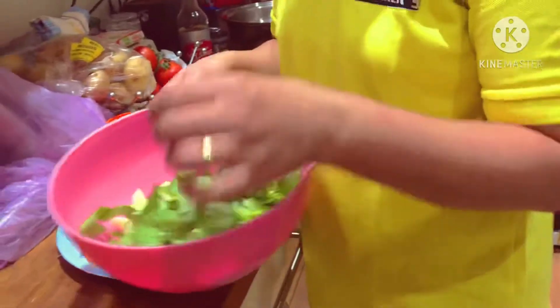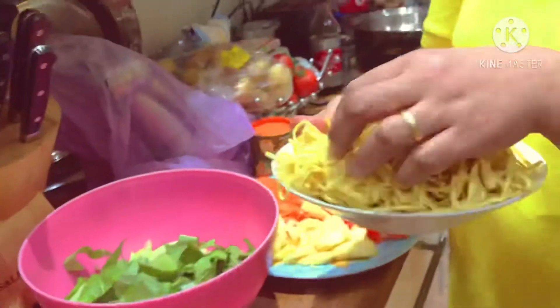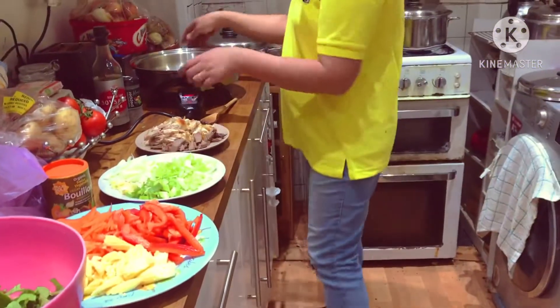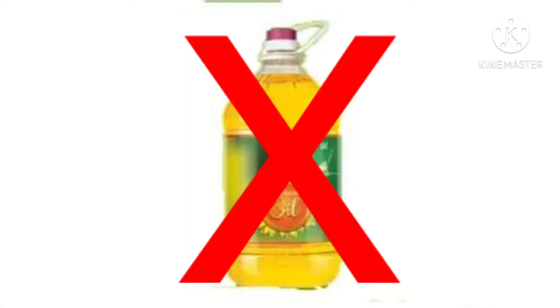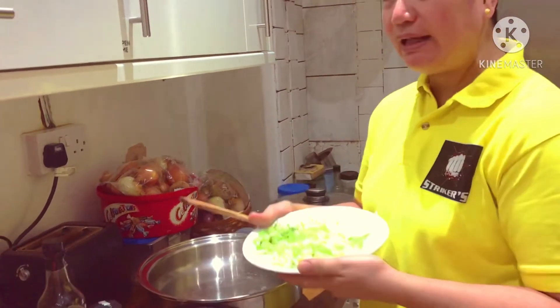And then we've got pak choi instead of using cabbage. And I have used 300 grams egg noodles. So this is quick and easy for you to cook. As you can see, this is our fantastic electric skillet. I did not put any oil on it because we are going to cook a healthy 6 minutes egg noodles.